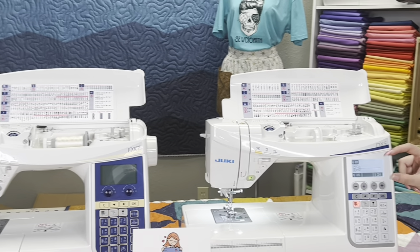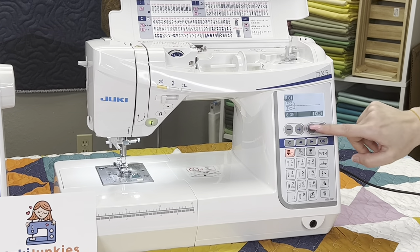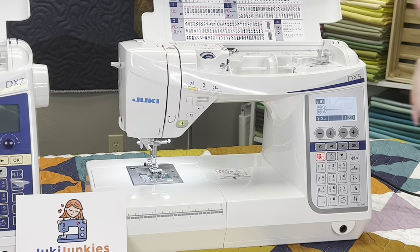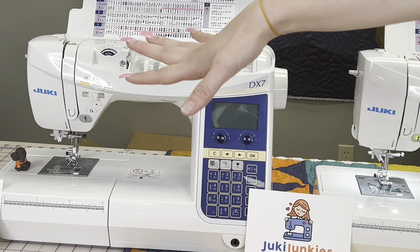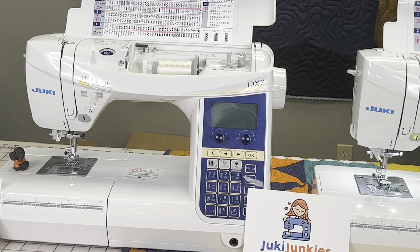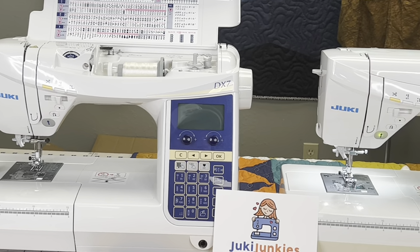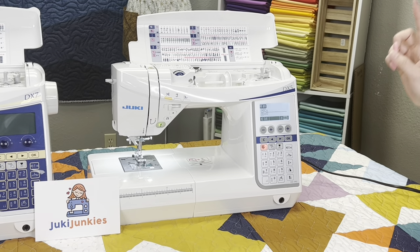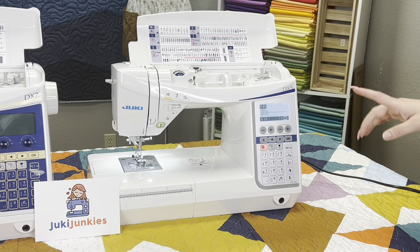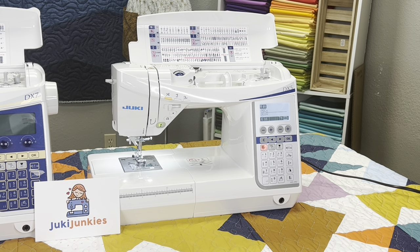One thing you'll notice on the DX5 is that instead of having dials, you have little buttons that you physically click to adjust settings. On the DX7 and DX2000, those are little knobs instead. Also, the DX5 comes with a nice hard cover for travel, but you do lose the extension table — this machine does not come with the extension table. It is available on the website as an optional purchase.